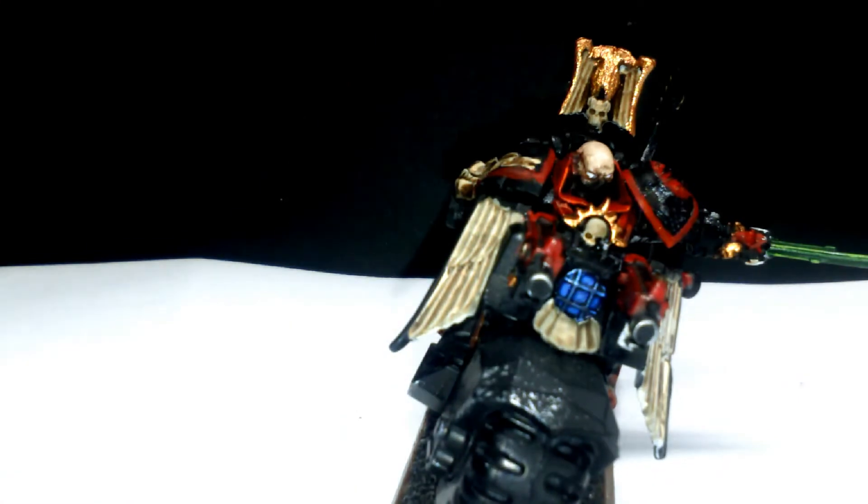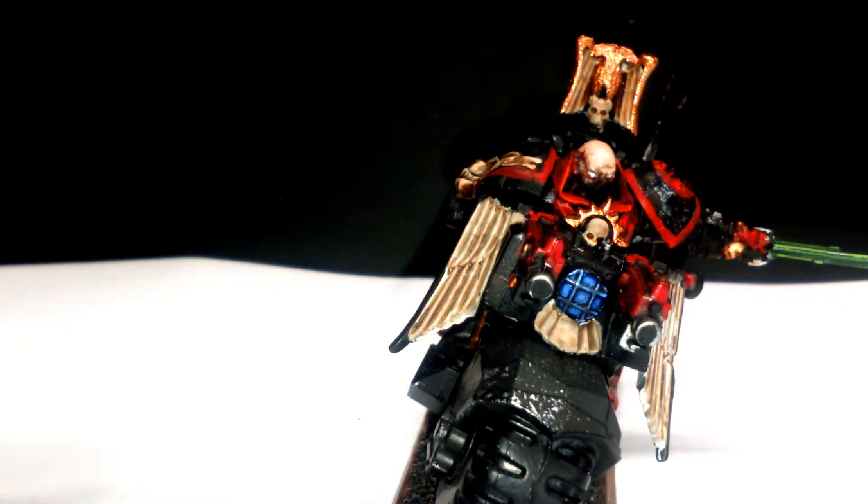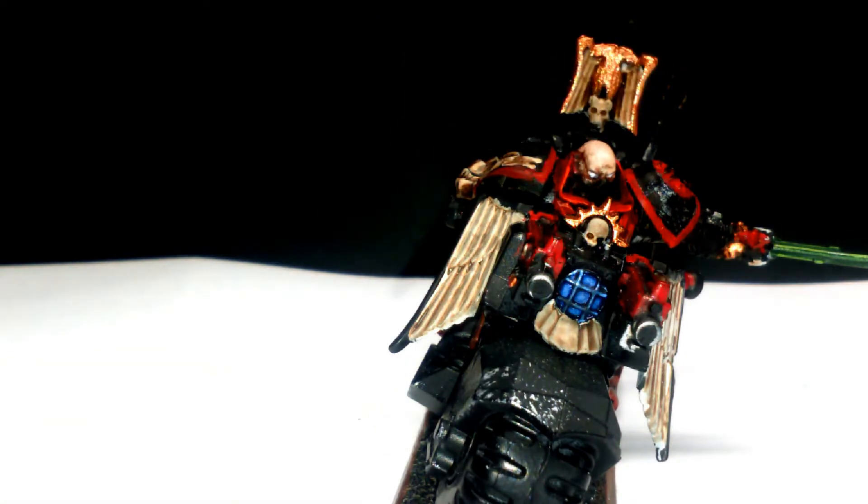To start with, I painted up the Ravenwing scheme — Bleachbone with a black trim — because it's an HQ bike it won't look so much out of place. I did the Iron Halo with a skull on the front in a bright bronze colour, and the skull was done in Bleachbone.